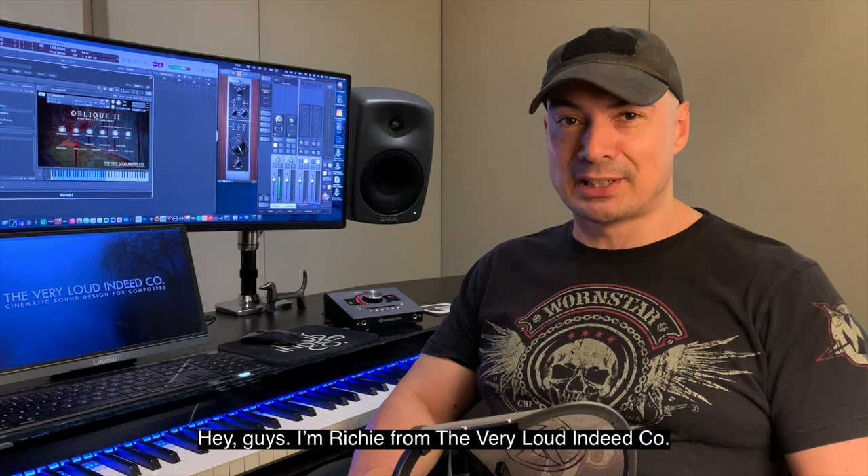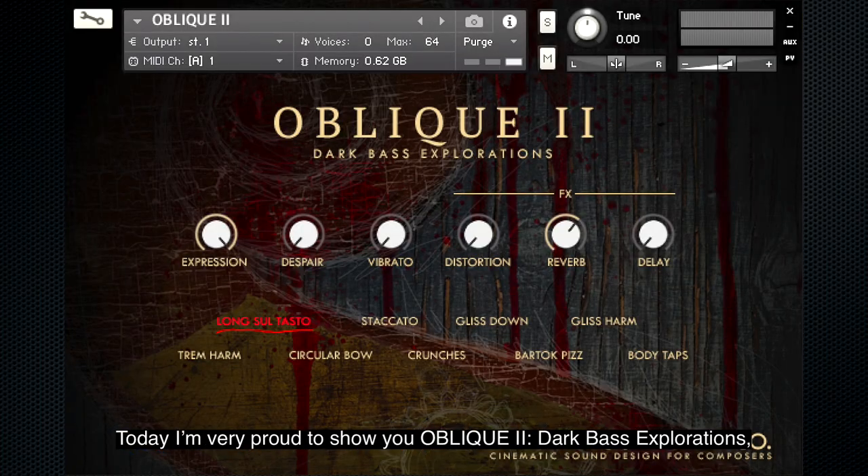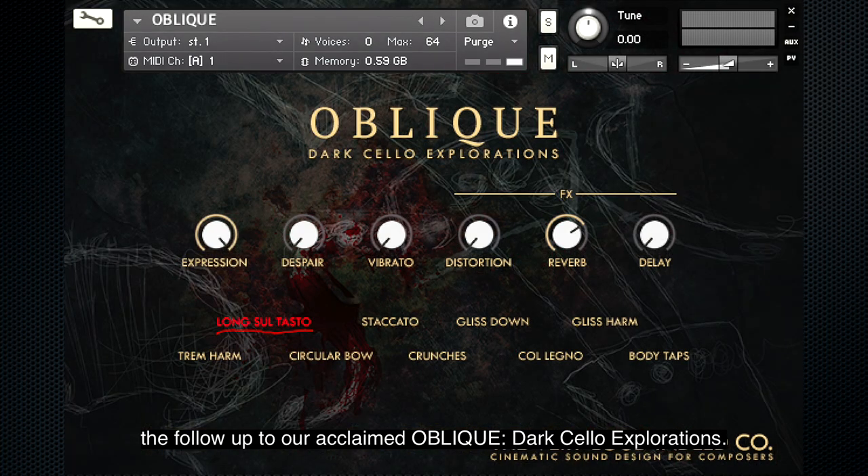Hey guys, I'm Ricci from the Very Loud Indeed Company. Today I'm very proud to show you Oblique II: Dark Bass Explorations, the follow-up to our acclaimed Oblique Dark Cello Explorations.